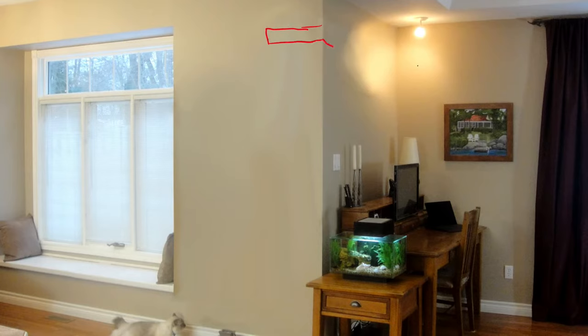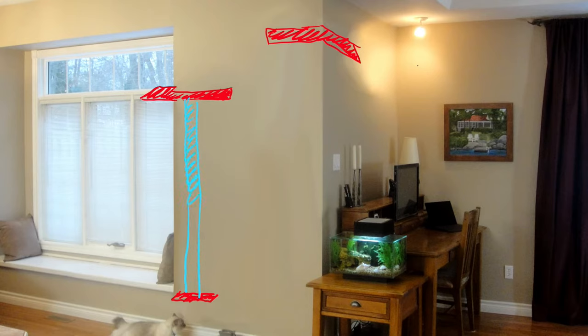First, we designed a shelf high up that would wrap around the corner so that she could look out over the room while I work at my desk. We also planned for another high corner shelf that would extend to the window, giving her a terrific view outside into the backyard. We included a pole in our design for scratching, and it also connects to the shelf that extends to the window. At the bottom of the pole, we planned for a small supporting shelf.